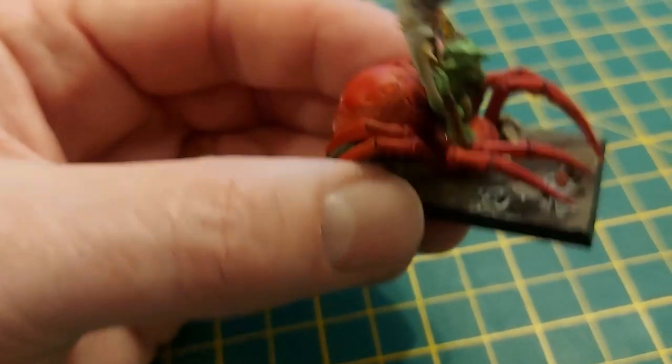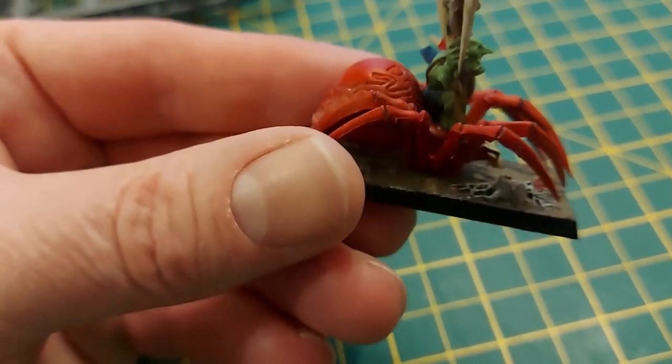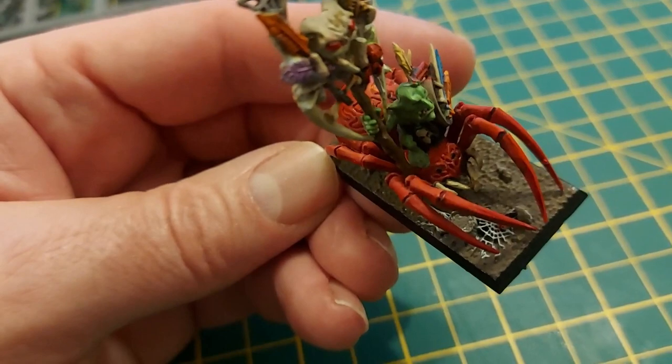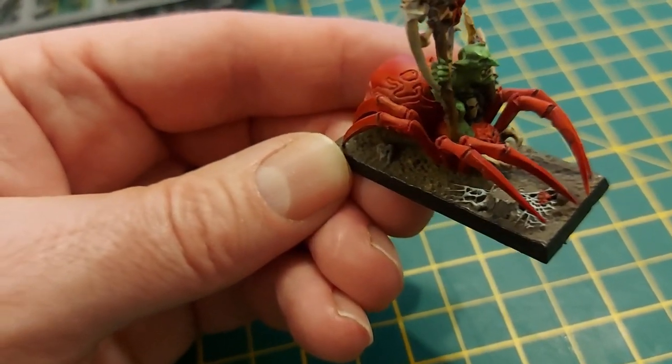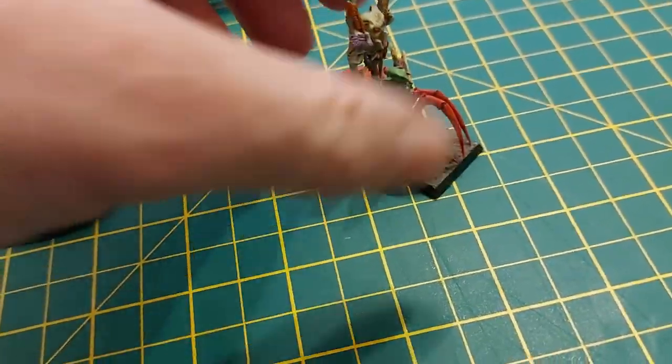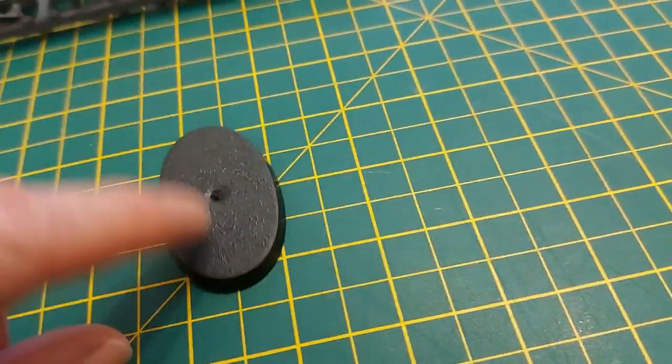It's also a bit of a faff to get in there and under the spider and paint all the detail. Some are quite plain, some have got cobwebs, some have got spiders, some have got skulls. So I'm not doing that. I might put the odd mushroom or something on there.